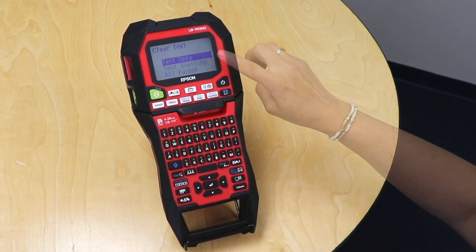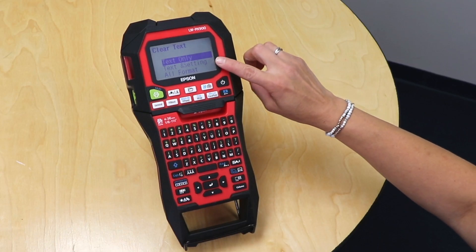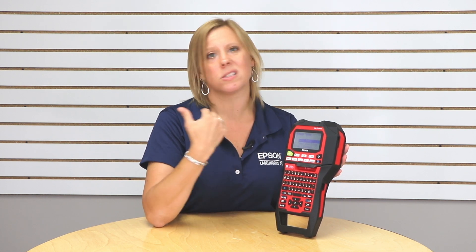I have the option to clear the text only, which means it's going to keep me in the setting I'm in. Right now I'm in mixed length and it's just going to clear out the text. I also have an option for text and settings, which again will clear out the text, keep me in mixed length, but also clear out any of the settings associated with those labels.